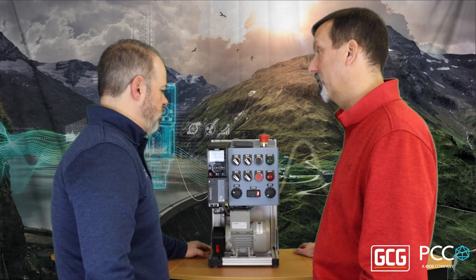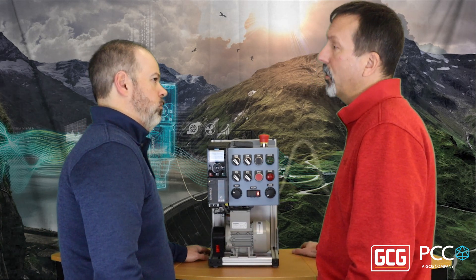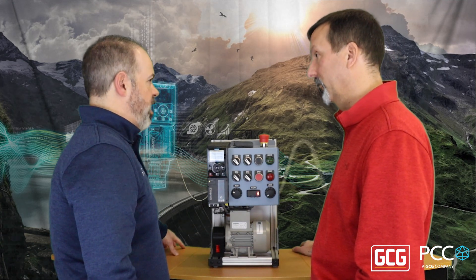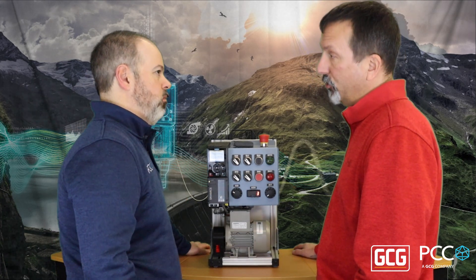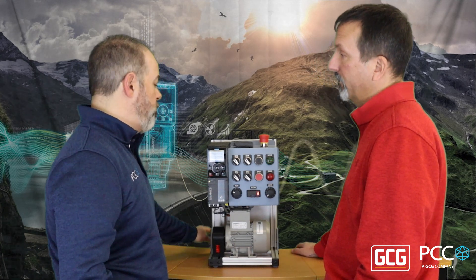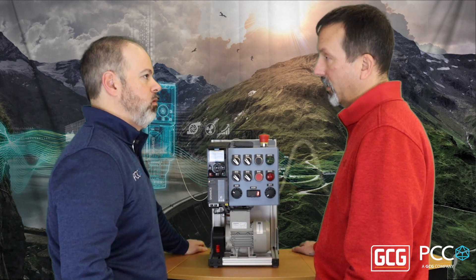What about communications — what does this guy have from a communications perspective? You can get a PROFIBUS version or a serial version, also a PROFINET. What about EtherNet/IP — all the other drives talk EtherNet/IP, what about this one? I'm glad you asked. The PROFINET version also does EtherNet/IP. You change one parameter and now it's EtherNet/IP. So I don't have to buy a separate device or a separate communications module — change the parameter and away it goes. That's correct.